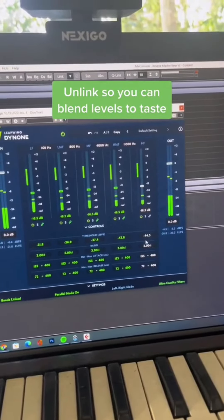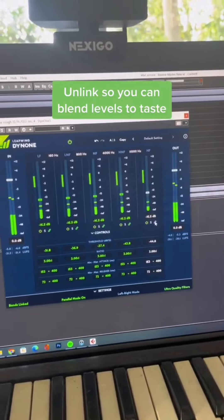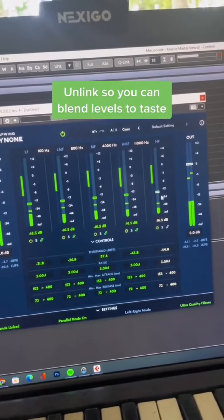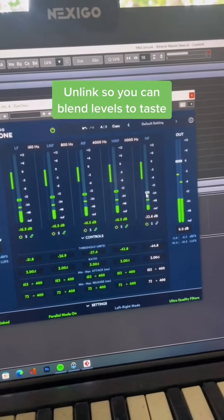In some cases, you will also find that certain bands need to be brought down. Maybe the top end is a little too crispy now, so I'll unlink it and blend that down slightly.